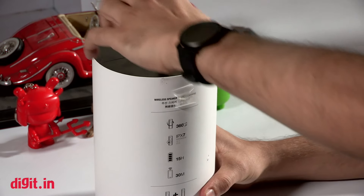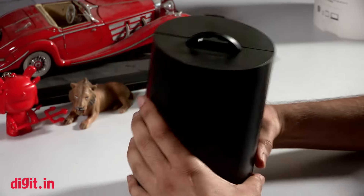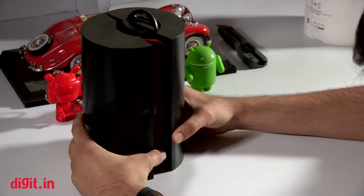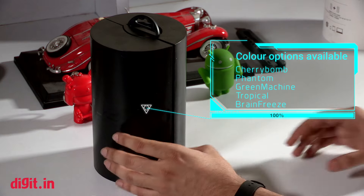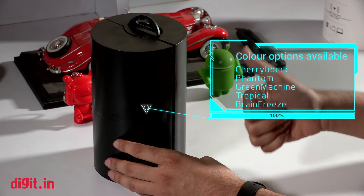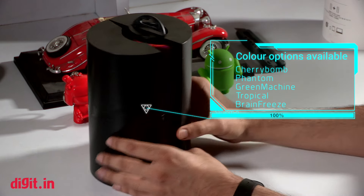The packaging is very similar to what we saw with the previous generation UE Boom — it's a cylindrical box design, which is very cool. It opens from the top. Before we open it, I want to mention the color options available. The UE Boom 2 comes in five colors and they are called Cherry Bomb, Phantom, Green Machine, Tropical, and Brain Freeze.